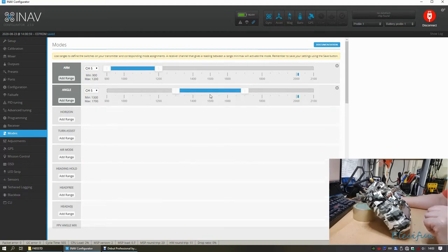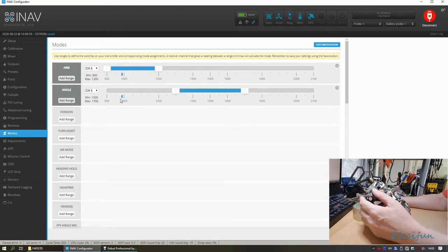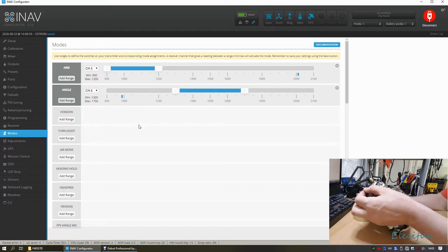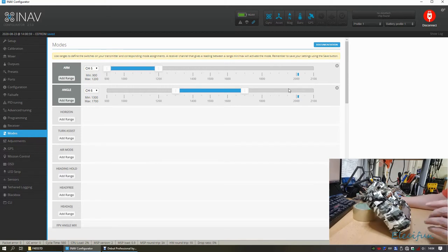Angle mode can't use channel 5 since that's already in use for ARM. Instead, channel 6 is used to shift between modes. Moving the switch on channel 6 shows it moves across once into the middle for horizon mode, and then nothing at the far end which defaults to acro.